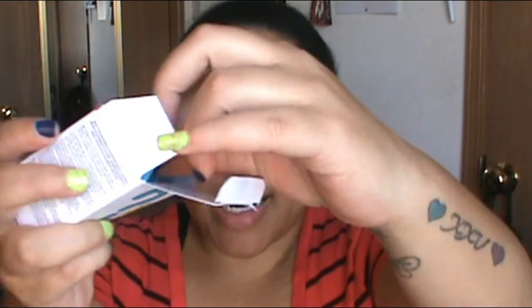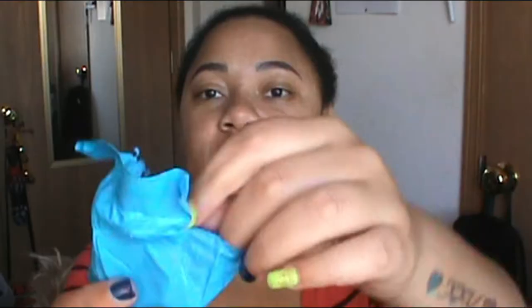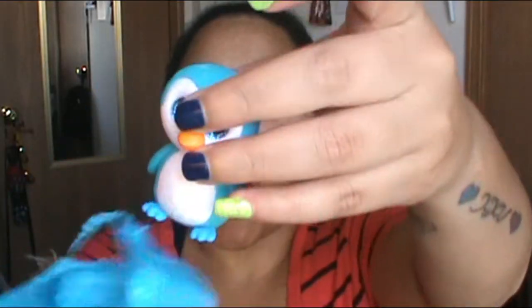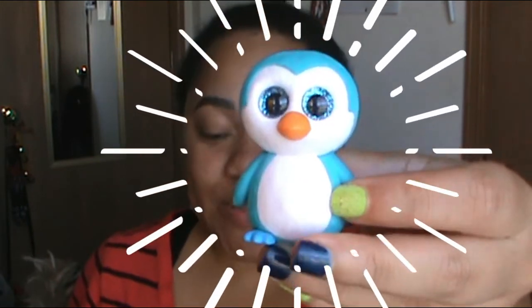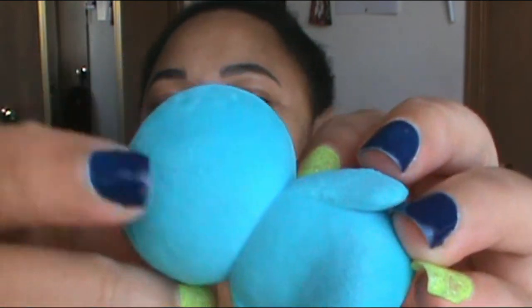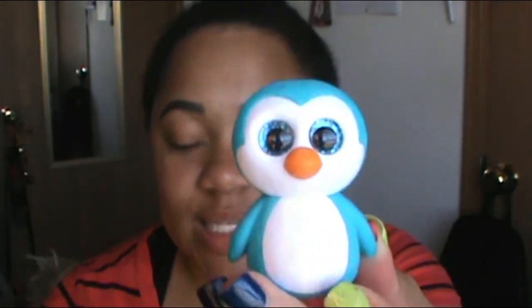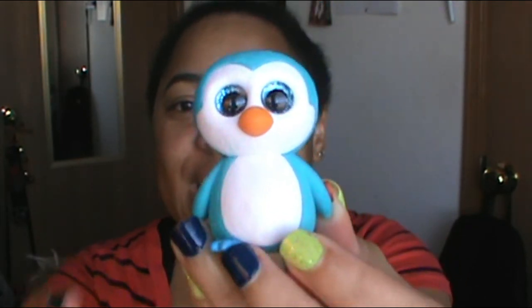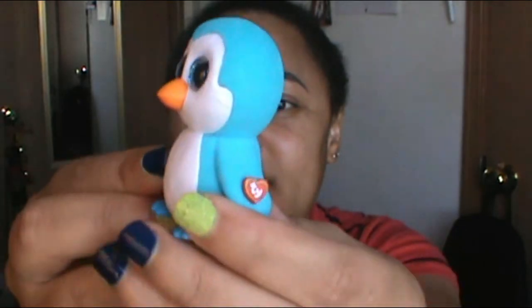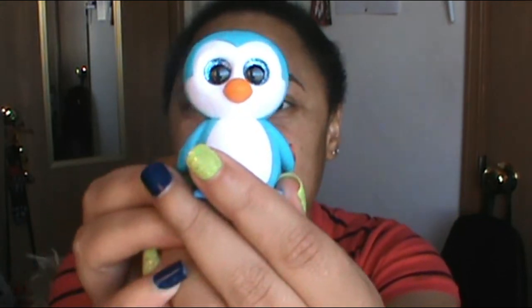Let's see what we get in the second Series 2 box. It's a blue package. This is so cute! This one is very fuzzy — I don't know if you can see the fuzziness even if I zoom in close, but this one is fuzzy. He is so cute, a little penguin, and his name is Ice Cube. I am just loving this whole unboxing so much.